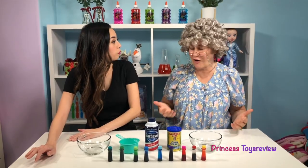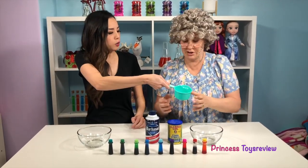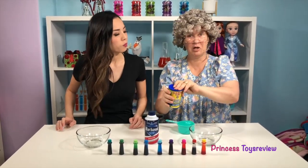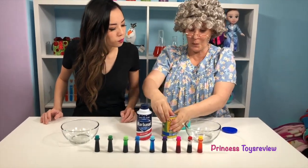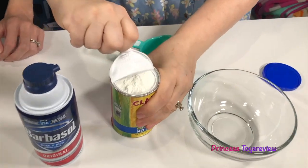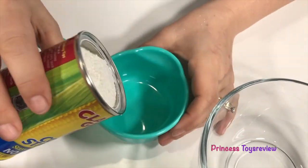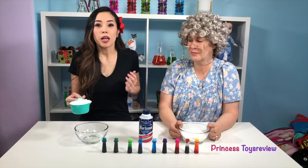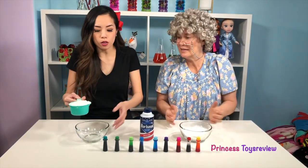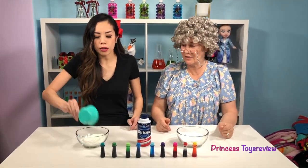How do we start? Well, we're going to start by measuring out one cup of cornstarch! Would you like to do it? Okay! One cup of cornstarch, she said! We need to open this and ask an adult to help you! And then we've got to put one cup right in here! And now I'm going to add one cup of cornstarch, because I want to make my own Snow Fluff!